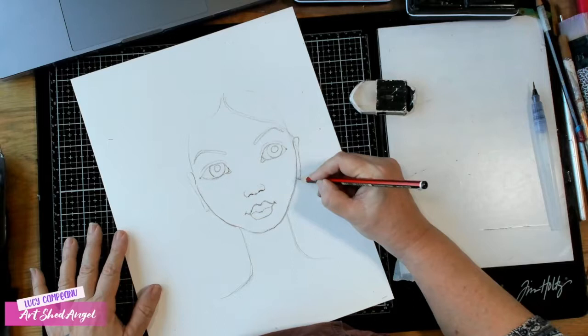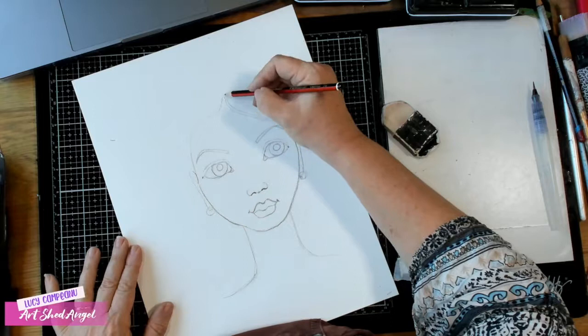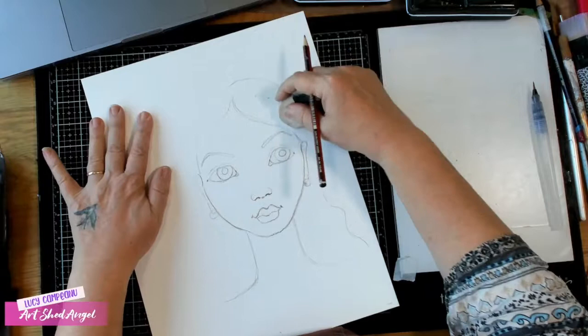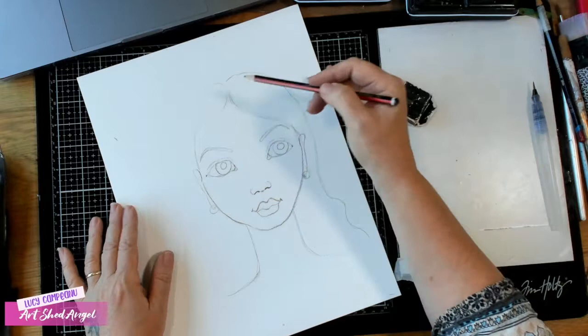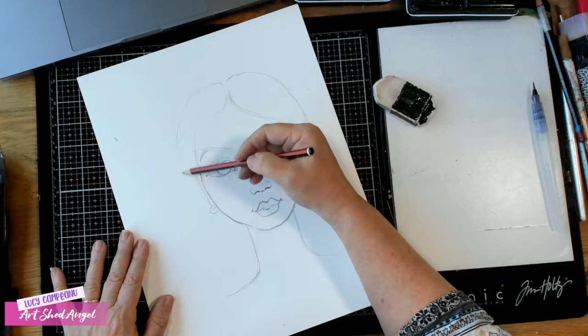I'm doing a very simple ear shape here because I think I might do some lovely earrings on this girl. Just before I start to do anything with her hair, I want to know where the hairline is. You can see I've taken her hair a little bit above that curve but I haven't taken it too far. If I put her hair way up here she would have to have a real bouffant. Also keep to the shape — don't suddenly do something that's going to look weird.